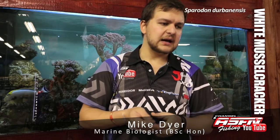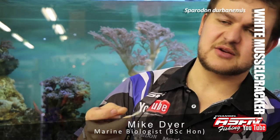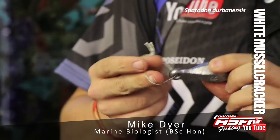Heavy tackle is normally what's needed, and very strong hooks, because very often you'll have hooks straightened on them. Another little tip I've learned: adding a little loop of Dacron just onto your sinker stops it getting stuck as much, and just helps to pull the sinker out of the rocks when it does get stuck.